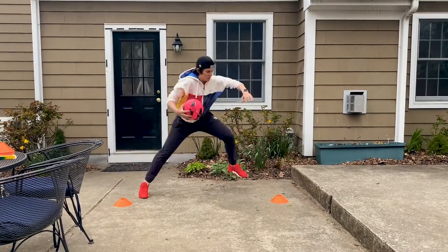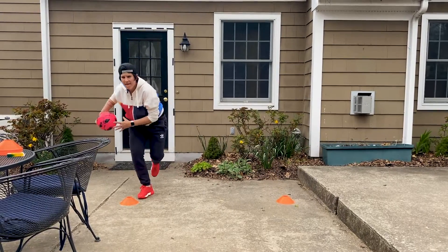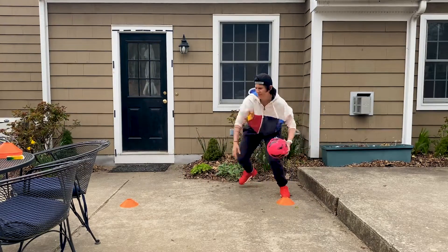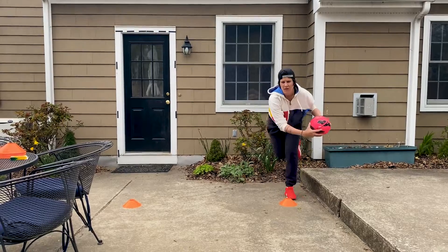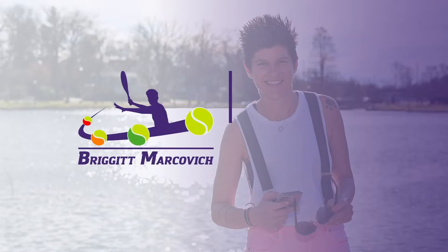All these simple exercises that can be done at home will help your tennis game when we return to the tennis courts. Having better balance will allow you to gain more consistency and generate more power when hitting a stroke. Thank you for sharing your time with me. Have an amazing day. See you in the next video. Bye!